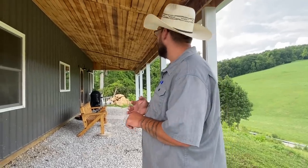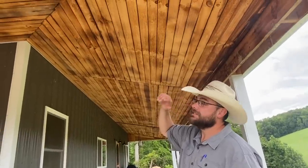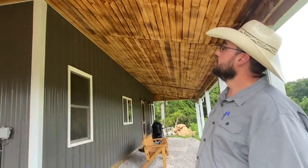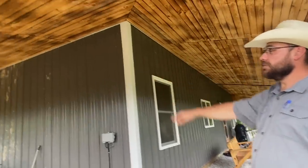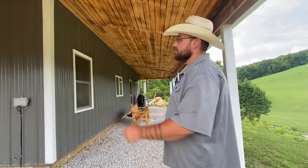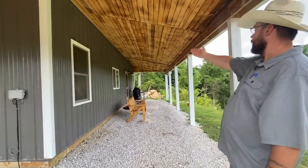The ceiling on the porch here is rough cut one-by-four pine boards that I burnt with a weed burner and nailed them up. I'm going to cover all the joints where they come together. I was going to stagger them whenever we first did it, but the way the trusses are laid out, the boards were 20 feet long and they weren't going to line up. So I just went joint to joint. We actually have one done down there that already has the board over it.